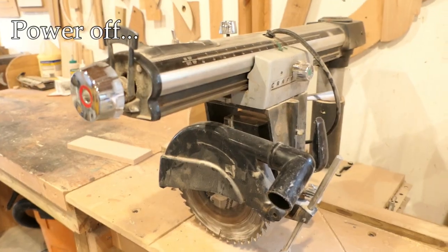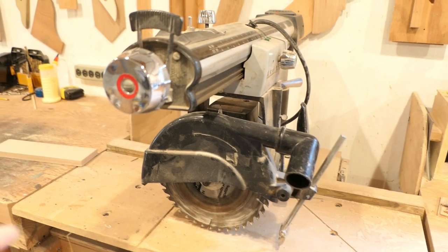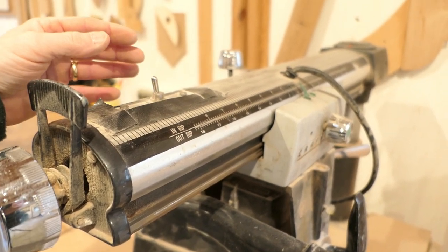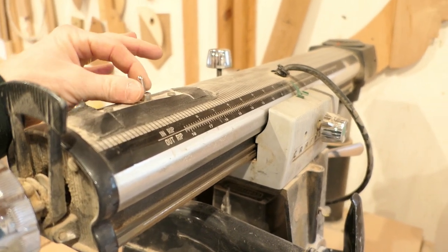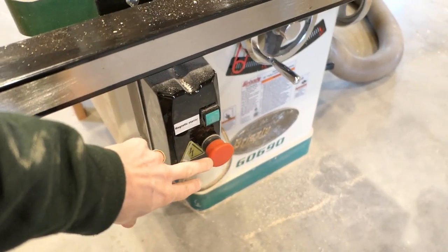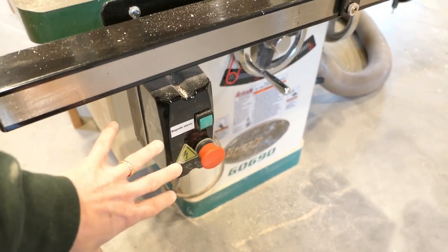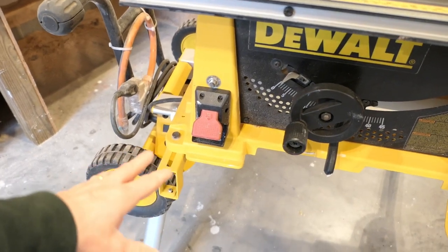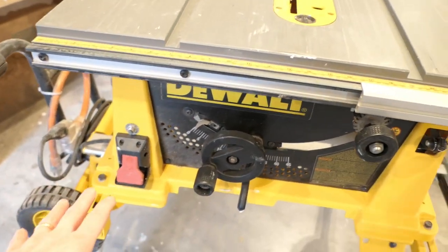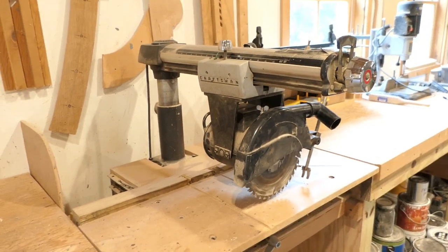If something goes wrong you reach for the power switch to turn it off. On this radial arm saw the switch is up top here, so if you need to turn it off in a hurry you need at least one hand free to reach up there. Modern table saws by contrast usually have some kind of quick stop you can hit with your leg or knee. On this smaller saw you have the switch right here that you could hit with your knee to pop it down. Turning a saw off quickly on a modern table saw is going to be much easier than on an old radial arm saw.